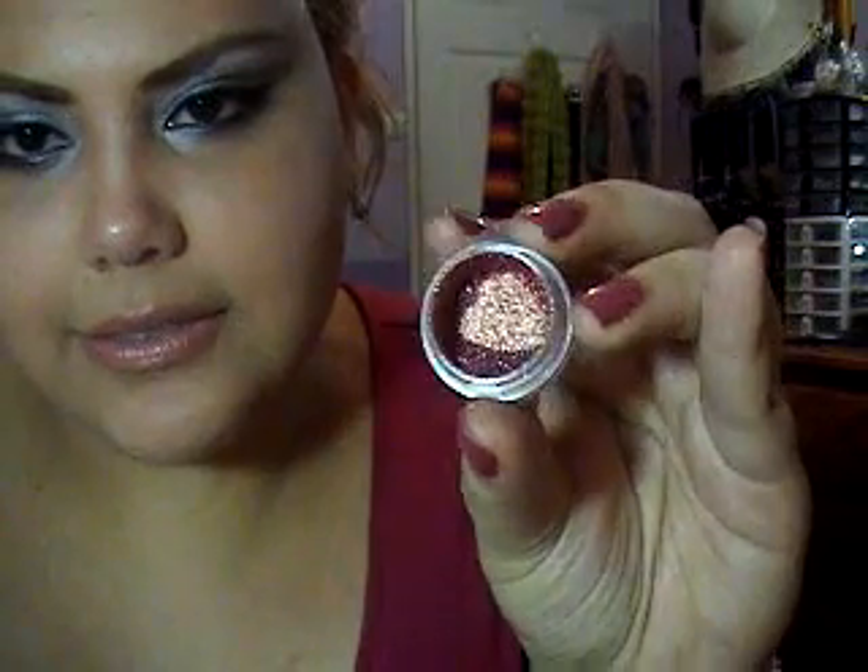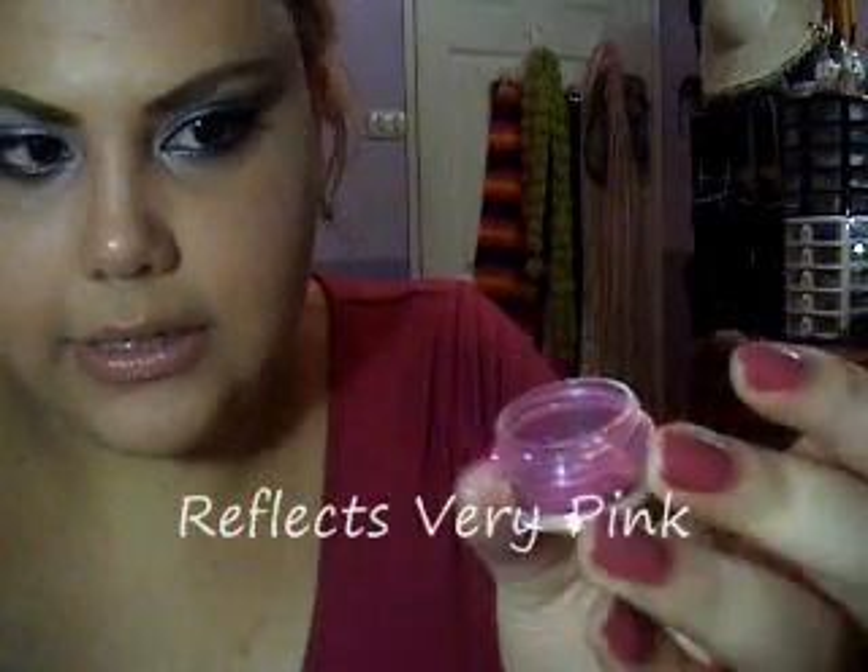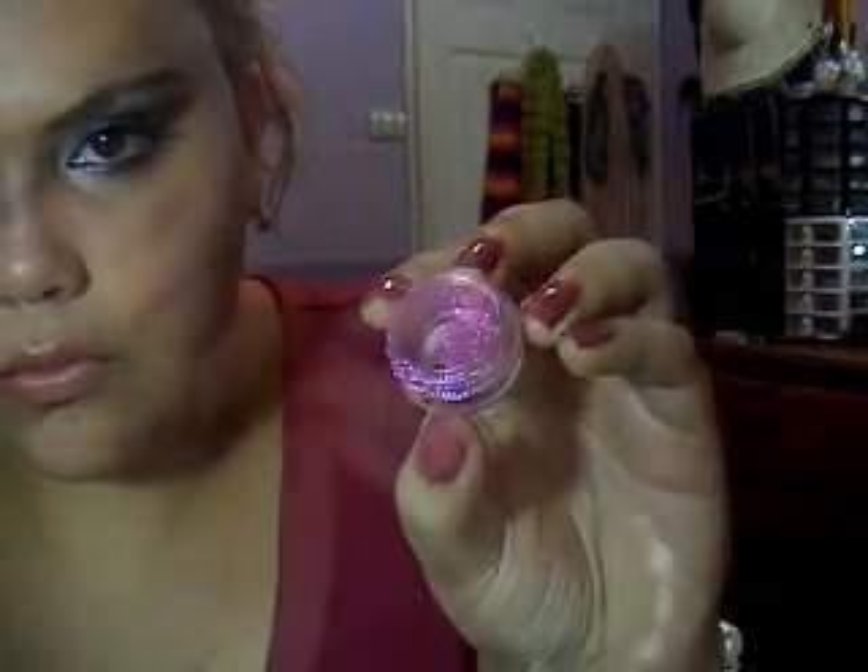So that one was Reflects Pearl. Then I also ordered this one called Rose — it's a pigment. You've got to see this, girls — isn't it great? It's a really beautiful color called Rose, it has some golden sparkle to it, and this is how it looks.